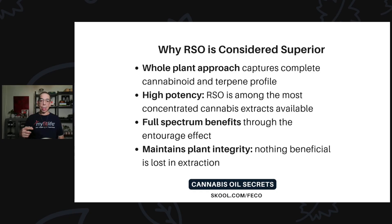CO2 and BHO extractions do not have as much nutrition in them as the full-spectrum RSO extraction. And when done right — extracting at the right temperatures — you maintain the plant integrity so nothing beneficial is lost in the extraction. That's what I concentrate on fully here, because my eyesight depends on it.